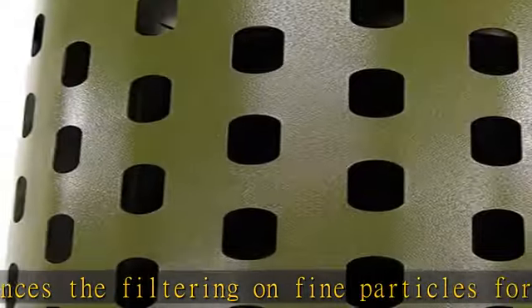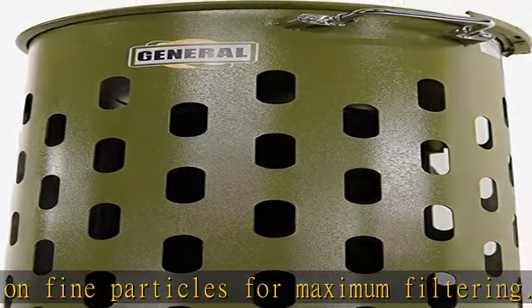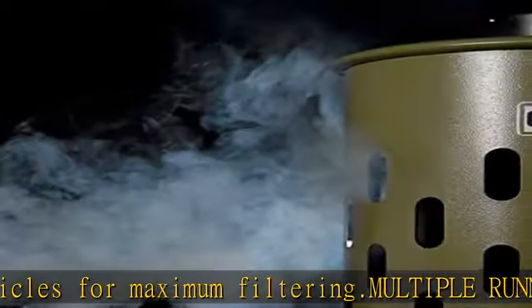Jobsite versatility: designed with a convenient folding handle and flexible universal caster wheels to allow for easy transport around the workshop.